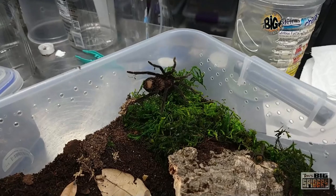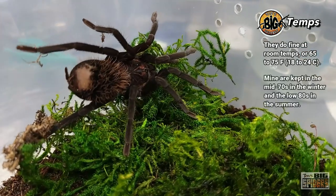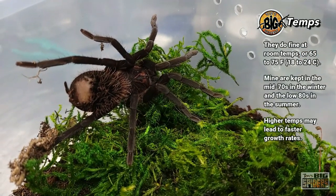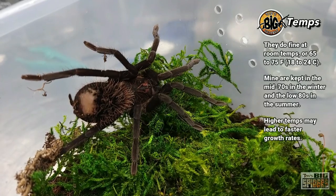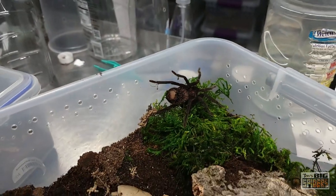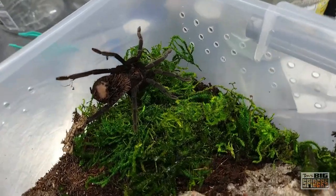Usually once they get around this size, it's every two weeks or so. Pick a schedule that works for you — I know folks that feed bigger meals only once a month and that's totally fine. As far as temperatures are concerned, my tarantula room in the summertime runs from the high 70s to mid 80s, around 84 degrees usually. In wintertime it's usually kept right around 73 or 74 degrees depending on the shelf. There are times where the temperature will drop a bit — it may drop to the 60s — but as long as it's brief, it hasn't bothered them and they've continued to grow great and molt well through those cooler temps.